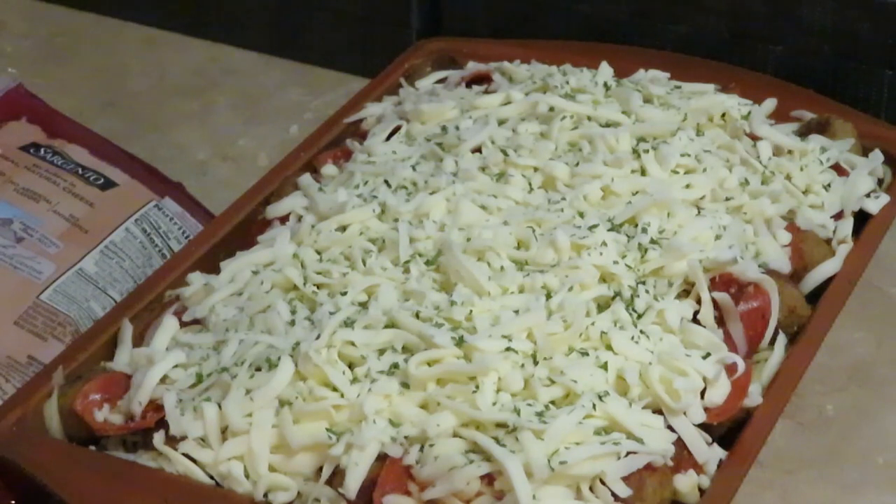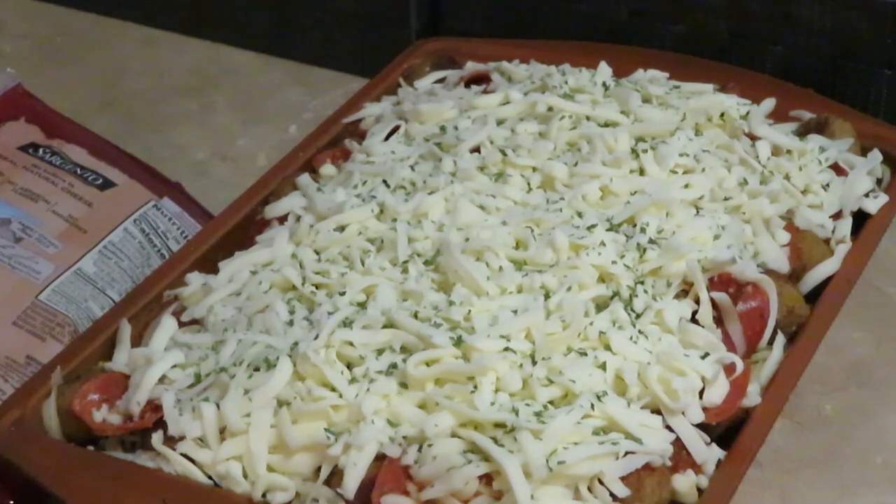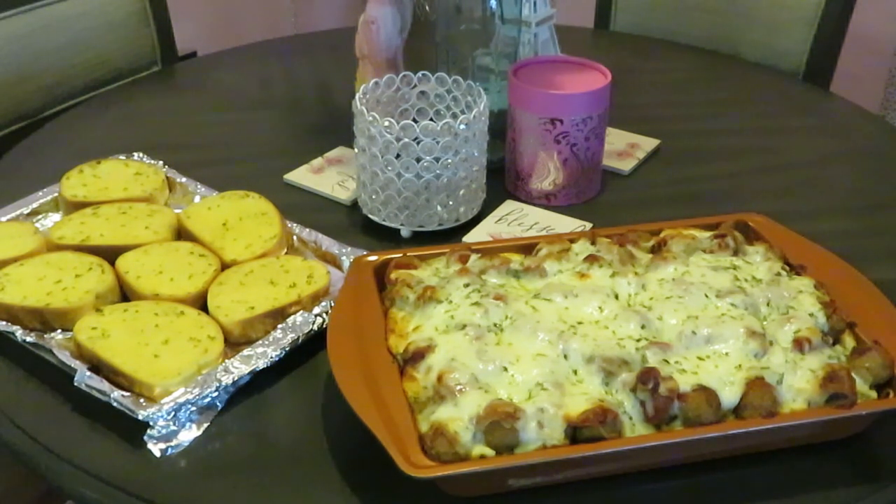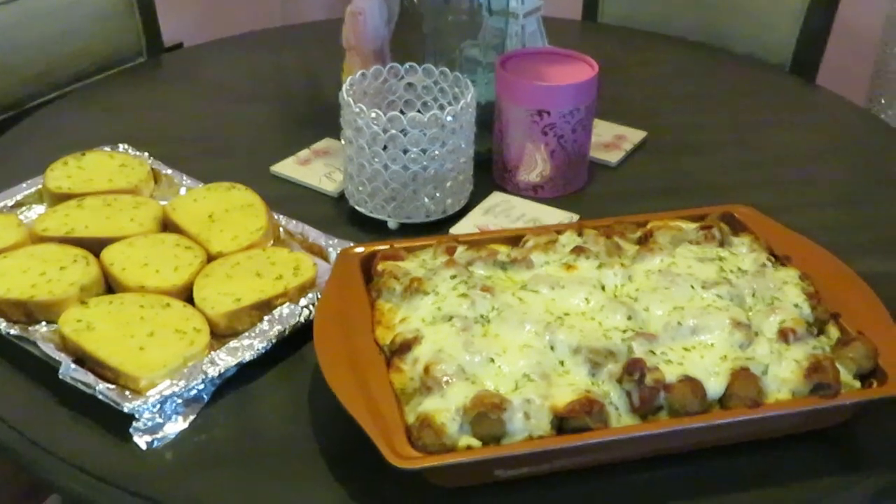All right guys, I'm going to go ahead and get it in the oven — 375 degrees for about 15 minutes, just want that cheese to get nice and melted and get that brown color across the top. Okay guys, this is our grand finale. 375 degrees — I ended up cooking it for 20 minutes so I could get that nice brown across the top that I wanted.